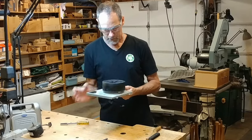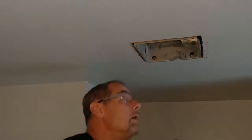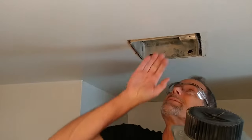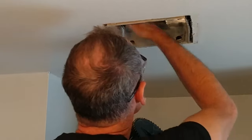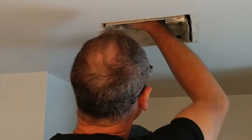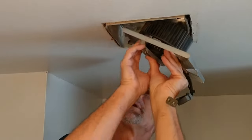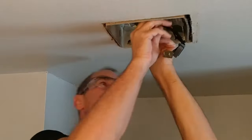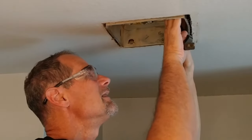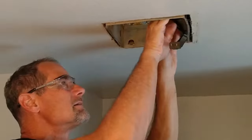That was simple. Let's go put it in. Okay, before I put this in, make sure this is all clear — yeah, everything's good. Now can I do this without dropping it? Two tabs engage on that side, that slides up and snaps in. Simple as that.